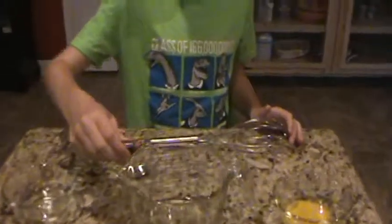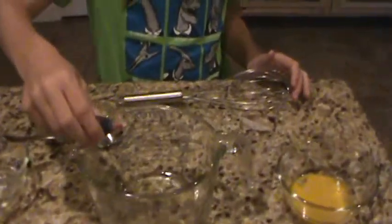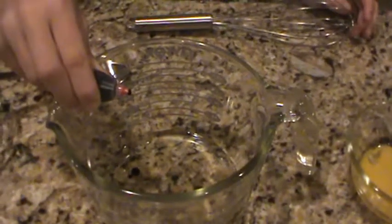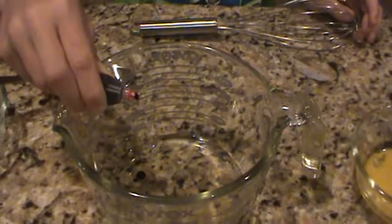So let's do a few drops — 10 drops. 1, 2, 3, 4, 5, 6, 7, 8, 9, 10. Good deal.